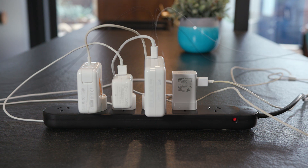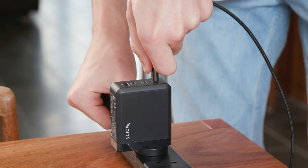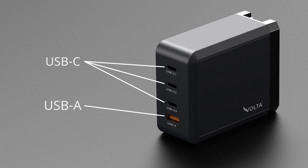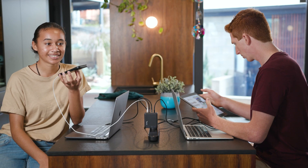Comfortably replace four other chargers with one Volta GAN charger and enjoy the hitch-free swift output of optimum power flowing independently through each of its three USB-C and one USB-A outlets to fast charge four devices, including two laptops, at the same time.